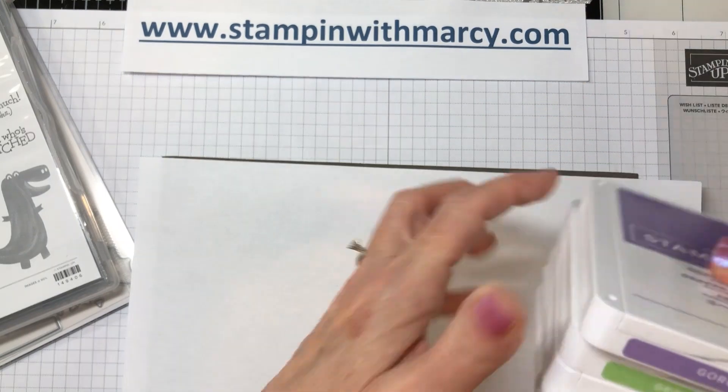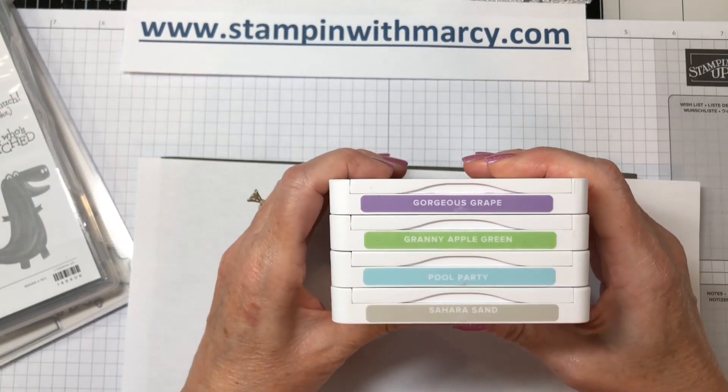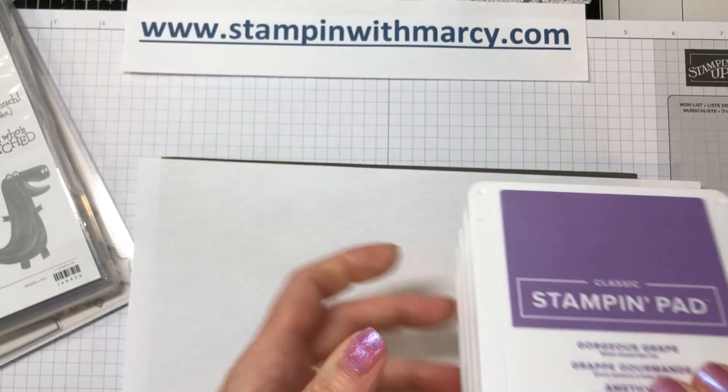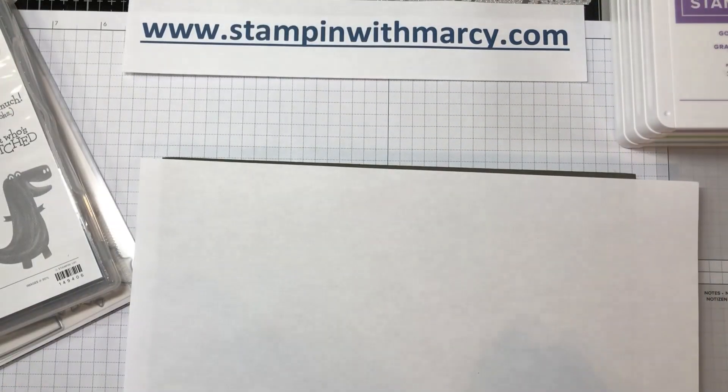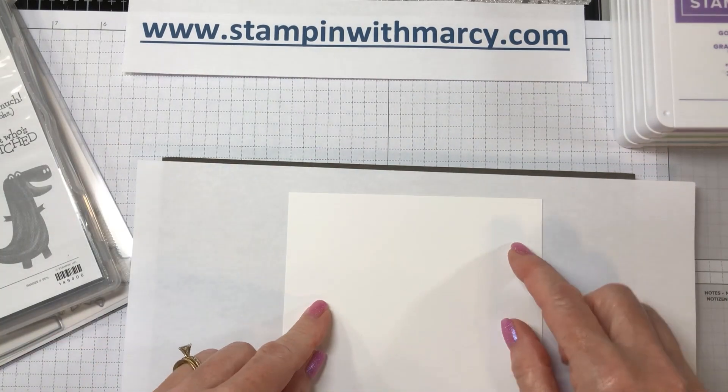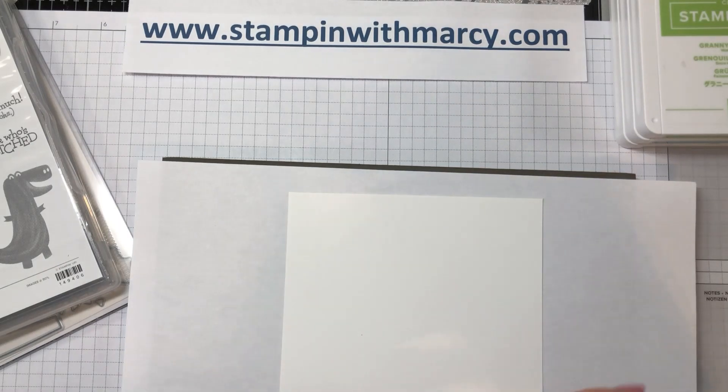I'm going to be using Gorgeous Grape, Granny Apple Green, Pool Party, and Sahara Sand. All of the product measurements and product links can be found on my blog. I will link the blog post below in the description, so please click on that to head on over there to see all the directions for this adorable card. They're not too awfully difficult.